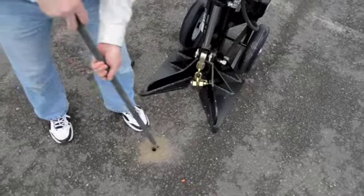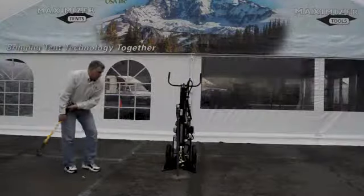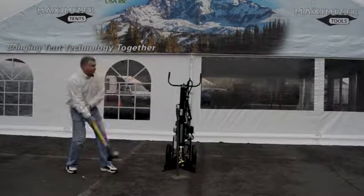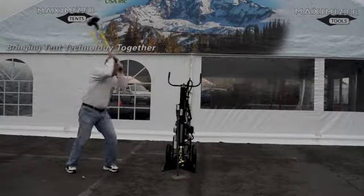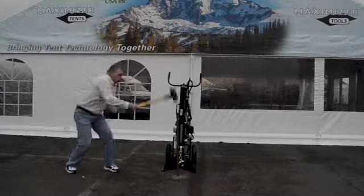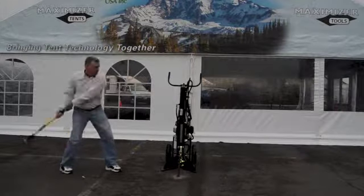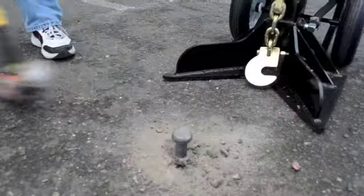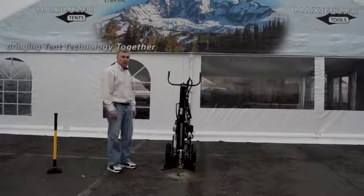Now comes the fun part — driving this 42-inch Hogan Stake into the asphalt. Now that it's firmly in the ground, let's see how long it takes me to pull it out.